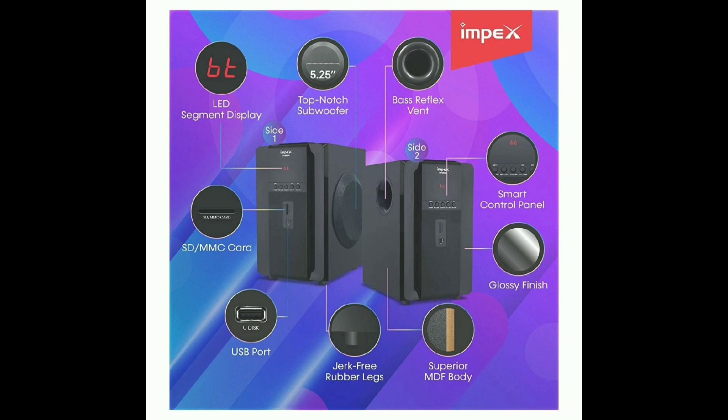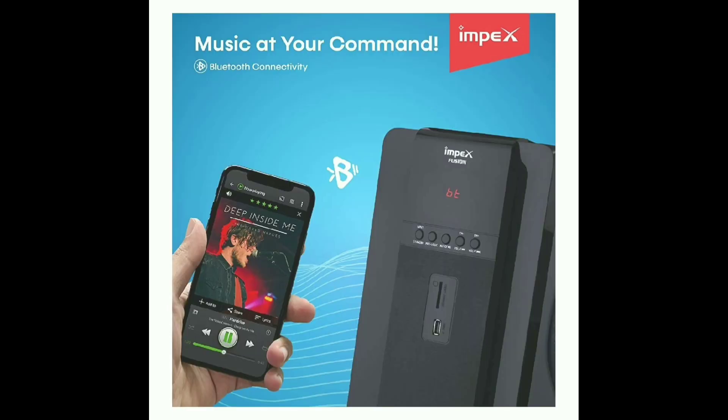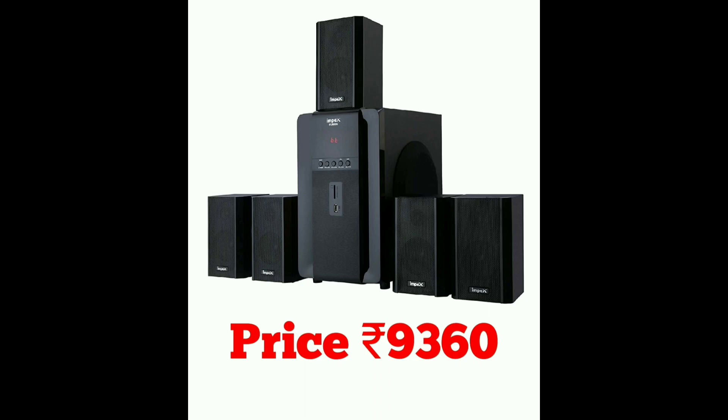The top-notch subwoofer delivers great bass quality. You can enjoy Bluetooth quality, sound quality, and subwoofer effects for songs, videos, and movies. It supports mobile and audio devices. It has a 5.1 channel output with FM radio tuning. It comes with a 1-year warranty and a full speaker set. The home theater price is approximately 9,360 rupees.